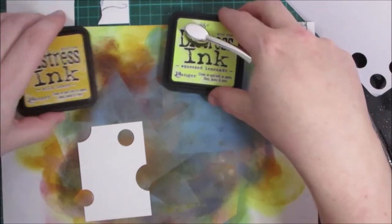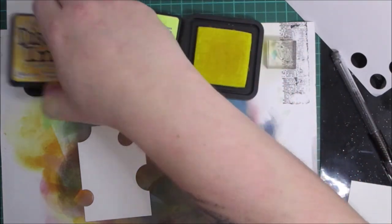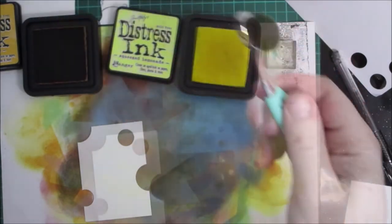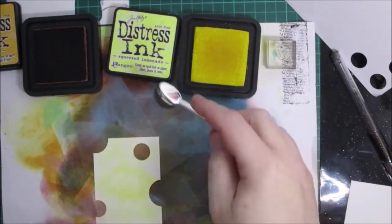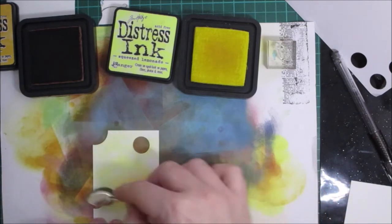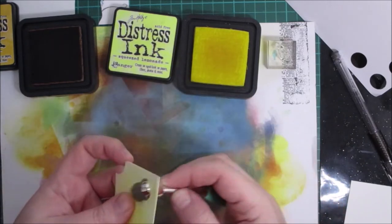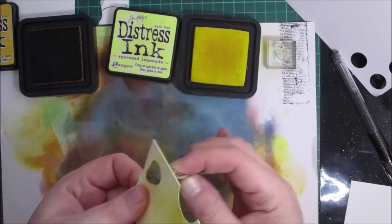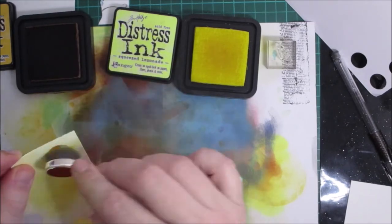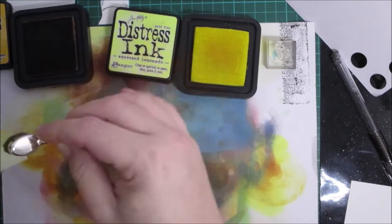I have distress inks — Squeezed Lemonade and Wild Honey. I'm going to use the yellow for the main cheese color and then use the Wild Honey to go around the outside.